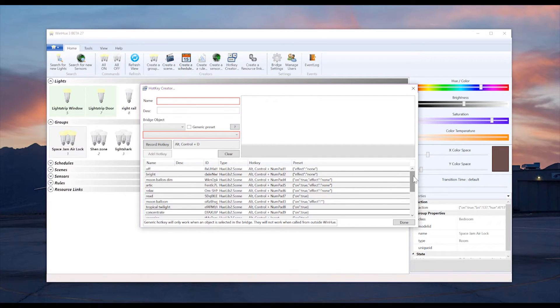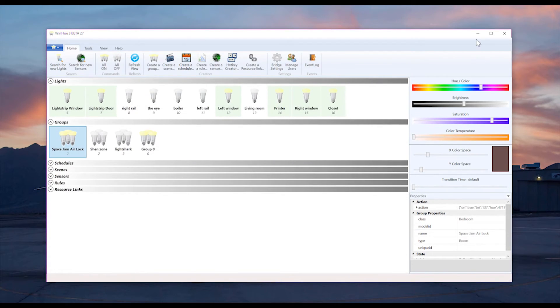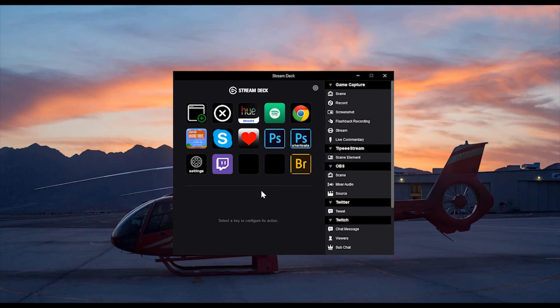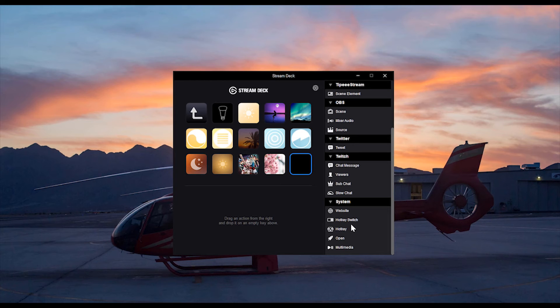Then, just to make sure everything got added correctly, scroll all the way down to the bottom and recheck your hotkey. Next, open up your Elgato Stream Deck settings. Open your Hue folder, click on the open slot, and add a hotkey. You could also add a hotkey switch if you wanted to create a dimmer of some kind. Name your light, then enter your hotkey. And that's how you set up WinHue and your Hue lights with the Elgato Stream Deck.